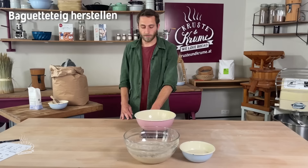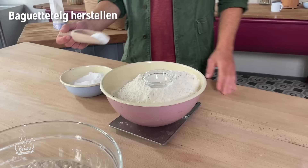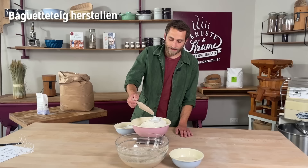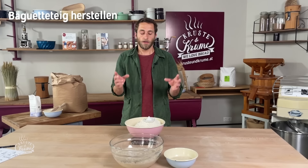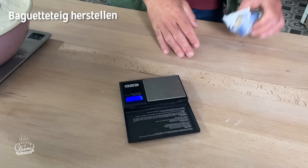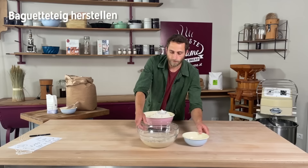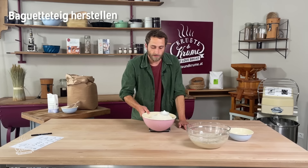Jetzt arbeiten wir mit dem reifen Poolish und dem Sauerteig und machen unseren perfekten Baguetteteig. Wir brauchen nur noch Weizenmehl 700 und etwas Salz. Das Salz ist wichtig, extra in eine Schüssel zu geben, nicht direkt in den Teig. Bei der klassischen französischen Rezeptur werden nicht mehr als 0,2 Prozent Hefe auf die Gesamtmehlmenge verwendet – das sind 2 Gramm Hefe auf ein Kilo Mehl. Für unsere Heimrezeptur nehmen wir 1 Gramm, ungefähr so groß wie eine Bohne.